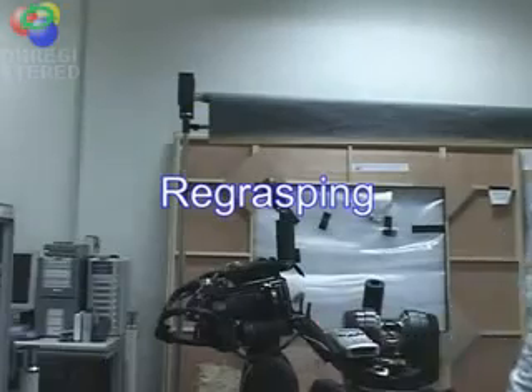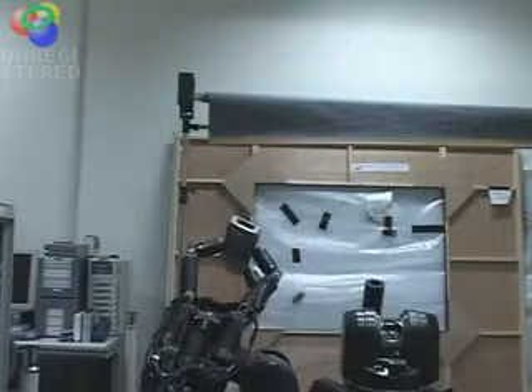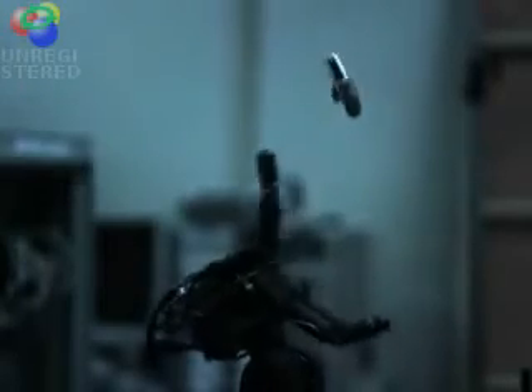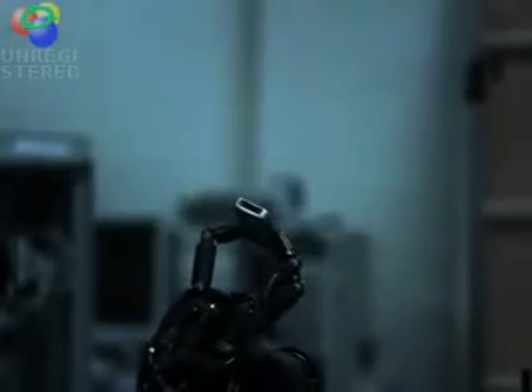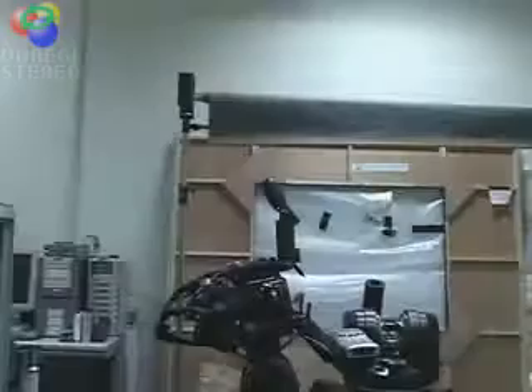This is dynamic regrasping of a cell phone. This regrasping consists of throwing and catching, which contrasts with traditional methods that maintain contact state. These videos show that high speed sensor-motor fusion has great potential to produce new control strategies and new robotic skills.